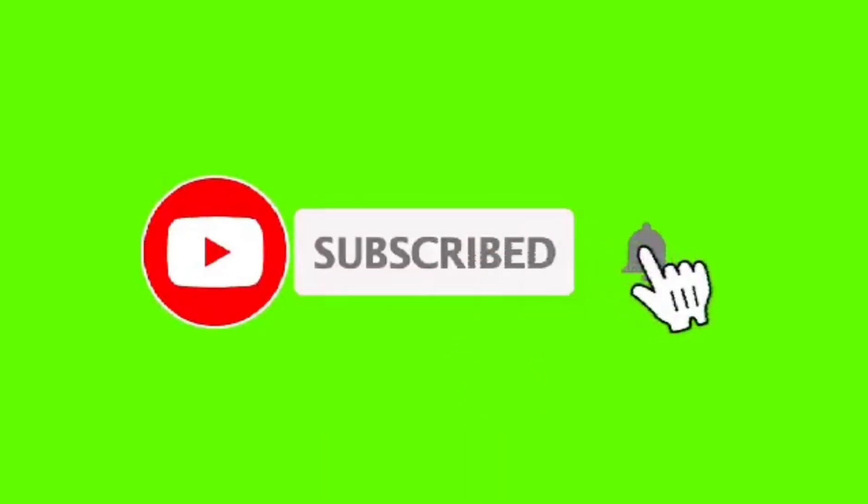Please like and subscribe. Thank you. For more information, thank you.